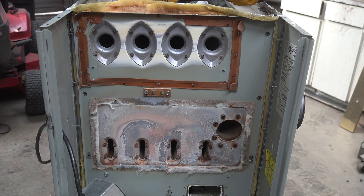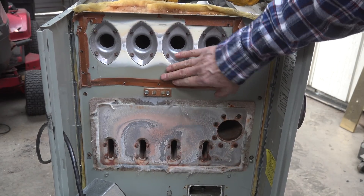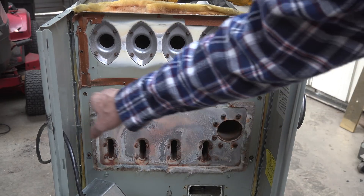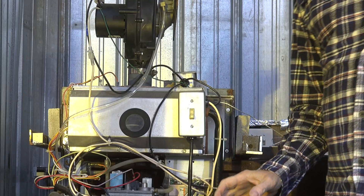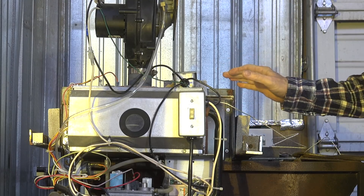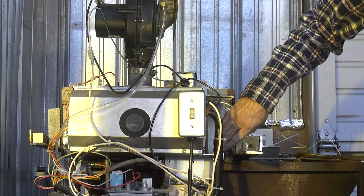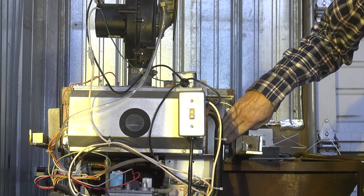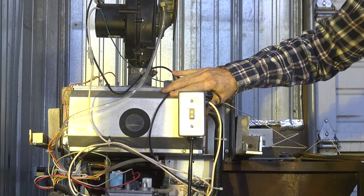We've pretty much got this thing torn down right now. A few other screws here have to come off to get this plate off. I'm going to take this plate and cut it right along here so I can use this whole plate assembly. Now once you've pulled off the front panel — this is the front panel here, you can see the paint on it — and here's the combustion chamber. Those are the parts we were looking at before.